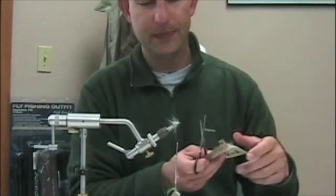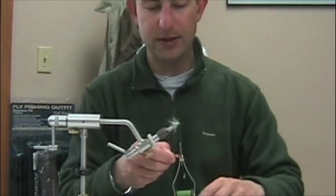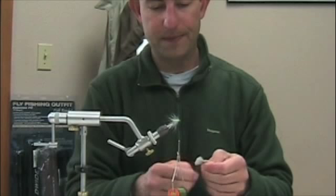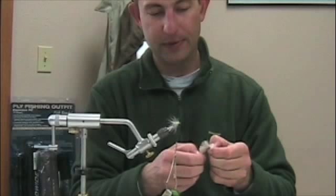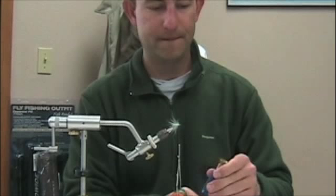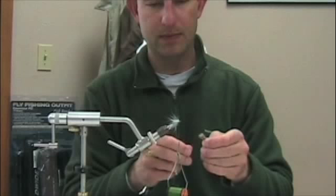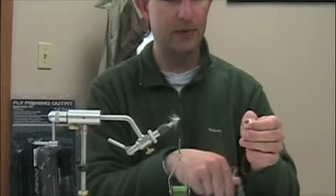Some nice all-purpose deer hair for my wing. I'll pull a nice big chunk — about the diameter of a pencil — pull out the under fur to expose the tips. Get as much of that under fur out as possible, then stack it up. It'll be a bit much, but I like these flies to really stay up. I can always reduce it; I can't add more very easily.